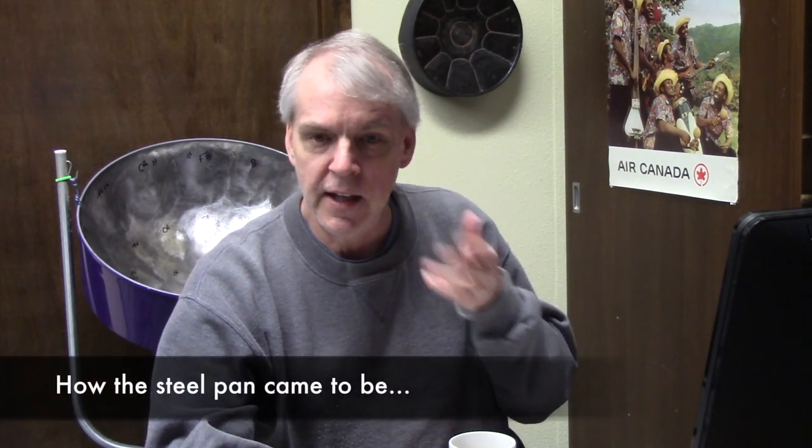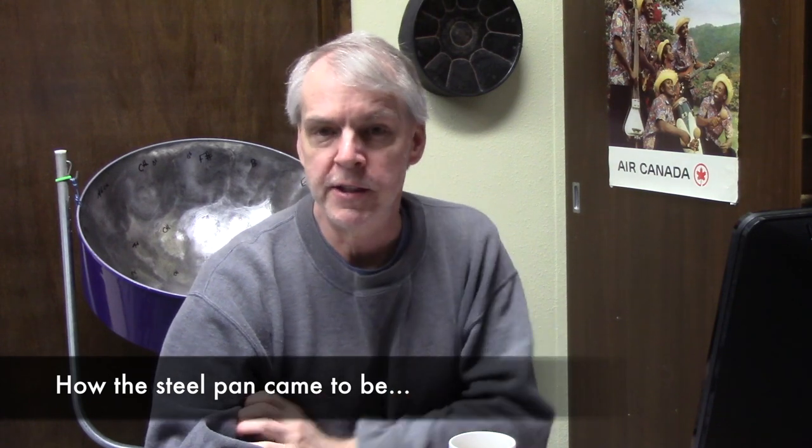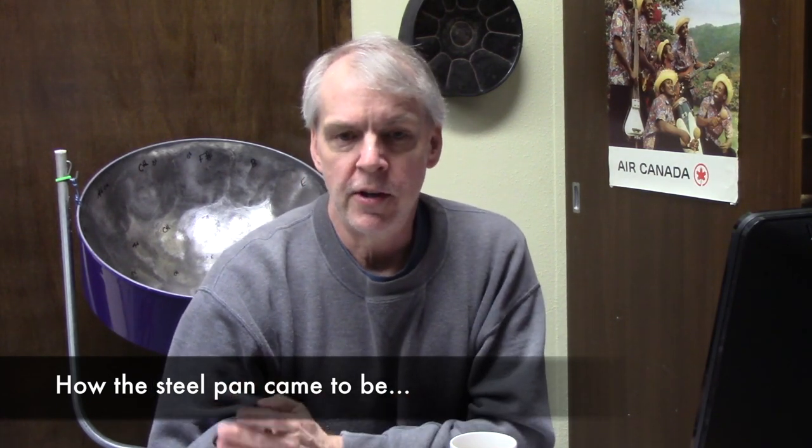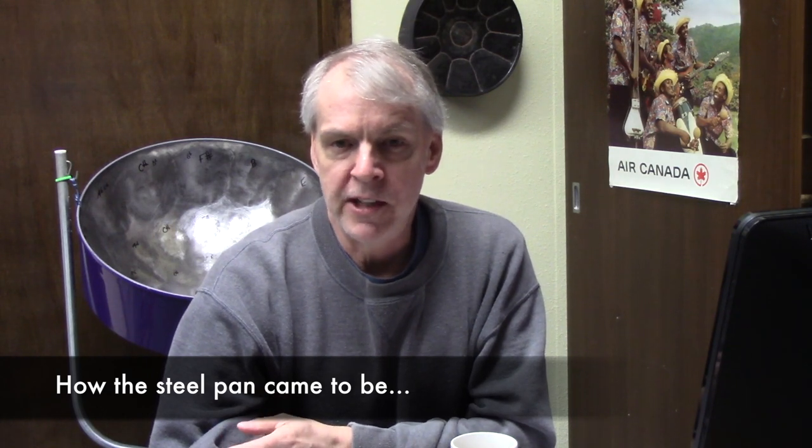Hi gang. Mr. G here with the second video I've made for our youth steel band members. All subscribers to our YouTube channel are welcome to view these videos, and this one may be of particular interest to a broader audience. This is recorded on Thursday, March 19, 2020, during the coronavirus shutdown.